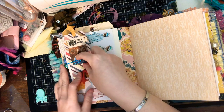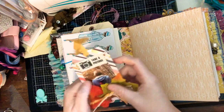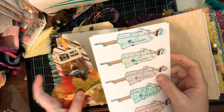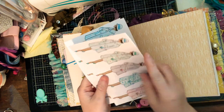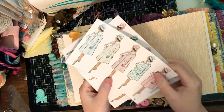I keep adding and adding, and pretty soon a journal turns into like an extra 25% on top of the price, but it is what it is — it's my thing.